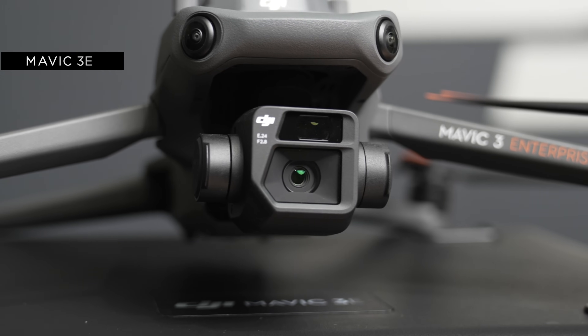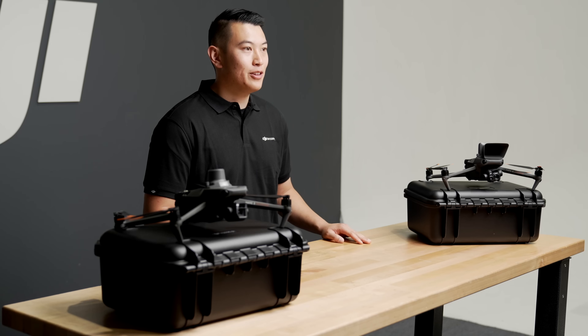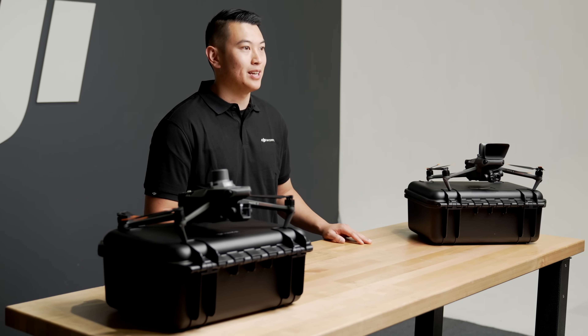In front of me here, I have the Mavic 3E and the Mavic 3T. These are our Enterprise versions of the Mavic 3, built to be used for commercial work. The Mavic 3 Enterprise series is our newest Enterprise drone, and on the smaller side compared to the rest of the Enterprise lineup.